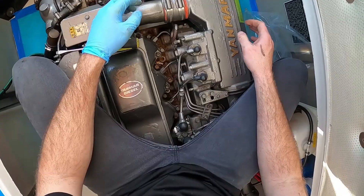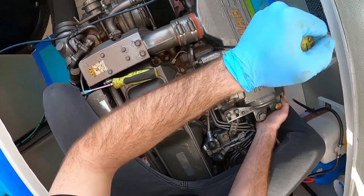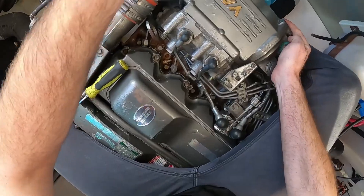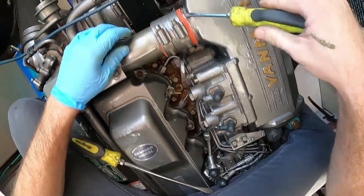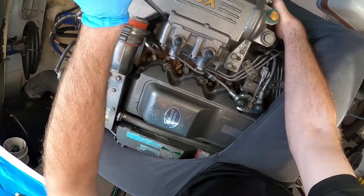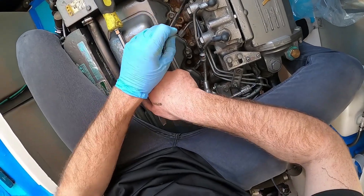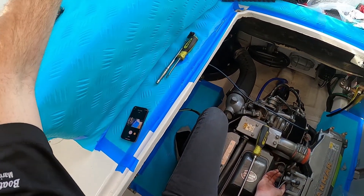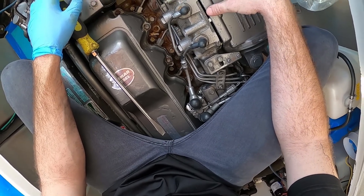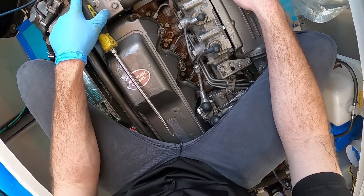We just need to kind of push this off - you can use a big screwdriver between here and here and kind of start forcing this off little by little. I finally got the majority of it broken free. Let's see if we can finally get the nut out. That's usually not this hard to get back on - it's just hard to get off because this thing's been on this boat for 10-plus years. Yeah, 1997 - so it's been on here, never been removed, about 25 years.